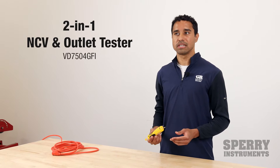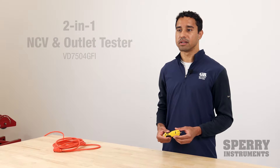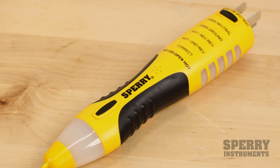The DualCheck is a two-in-one tester that quickly and safely measures AC voltage up to 50 volts, as well as tests outlets for proper wiring. It combines two of our most popular testers into one item — there's the NCV on one side, and then the outlet tester on the other side.